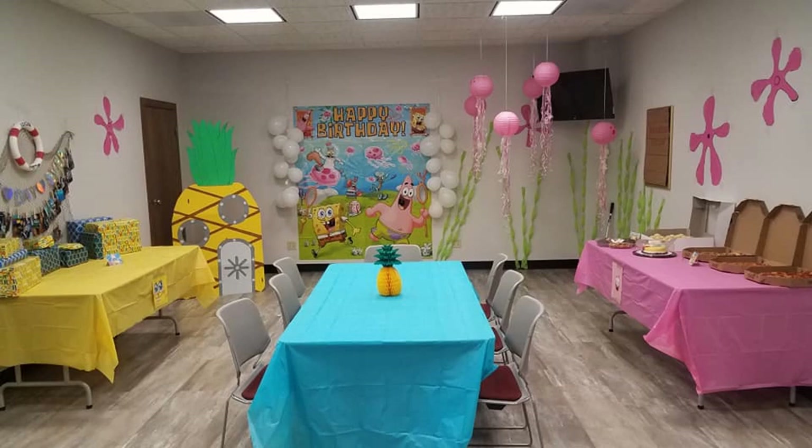My husband helped me hang these up with some regular scotch tape and luckily it held up on the wall. I like to have one table in the center for when kids do games, a present table, and a food table. That back wall was the biggest wall — the focal point right when you walk in — and I wanted that to be the wall where you could take pictures. I didn't notice at first, but the yellow SpongeBob picture ended up on the same side as the yellow table with the yellow pineapple, and the pink Patrick tablecloth is on the same side as the pink Patrick picture on the poster — it just kind of worked out funny.